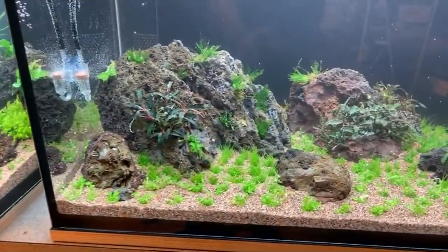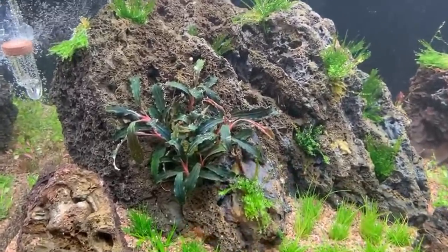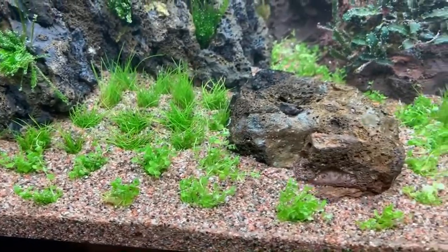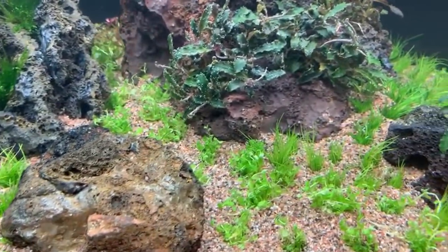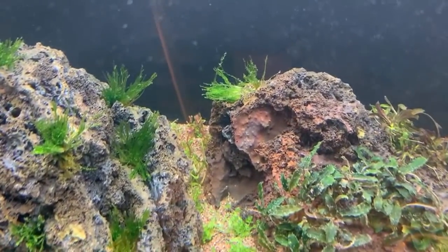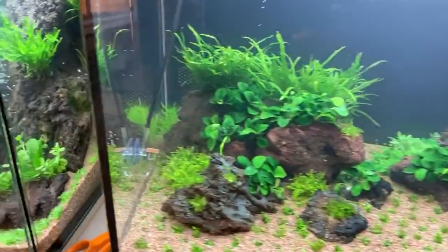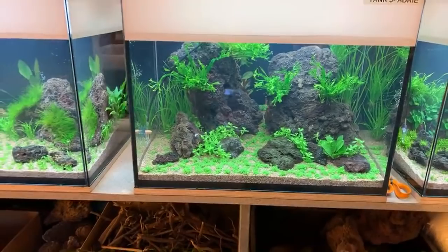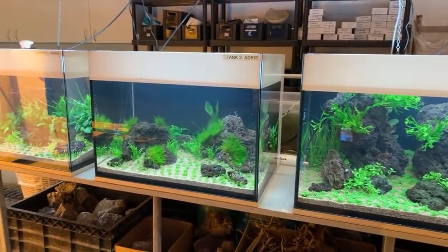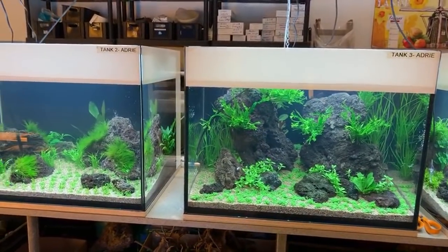Moving over to the last tank in this series — the latest decade, 2010 to 2020. We have Bucephalandra Kedagang — beautiful, this is my favourite Bucephalandra. And then we have Spiky moss, Eleocharis acicularis mini, Micranthemum monte carlo. In between those two lava stones we have some Eriocaulon cinereum. In the background there's some Rotala h'ra. The whole concept behind these five tanks is not only to showcase the plants from each decade, but also to give you the impression of one cohesive design — black lava stone, Iwagumi style. It's obviously got to grow as it's literally just been planted.